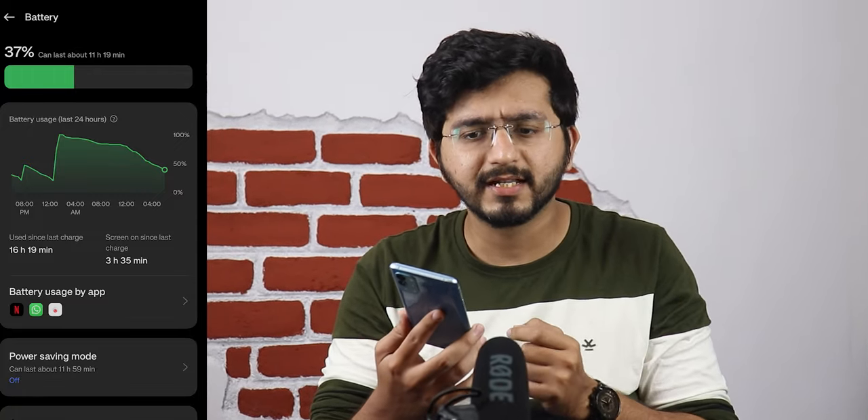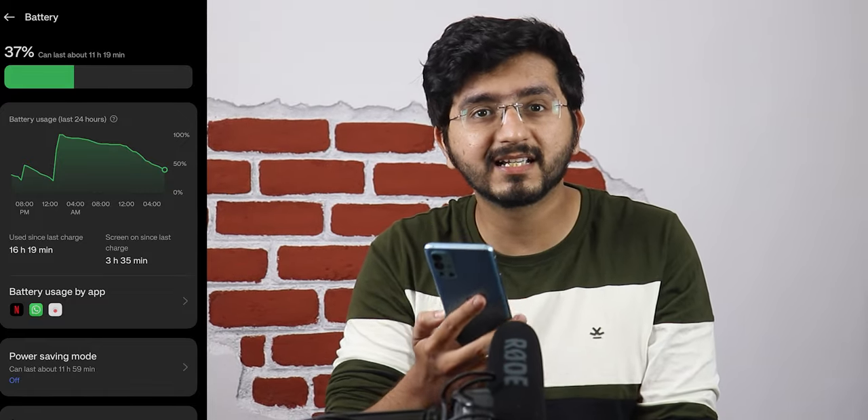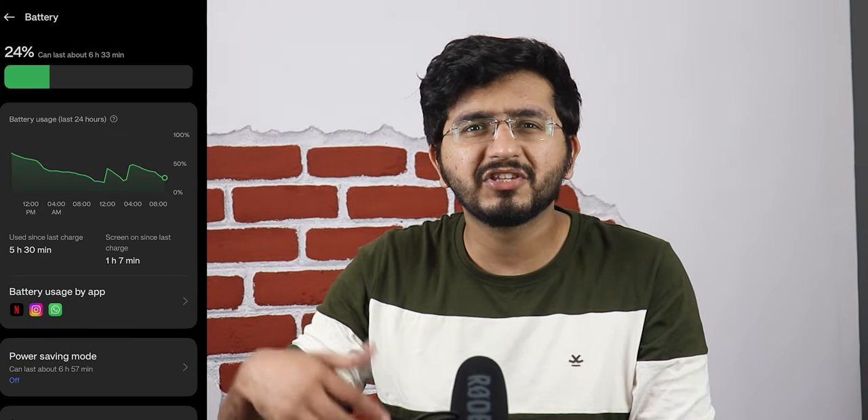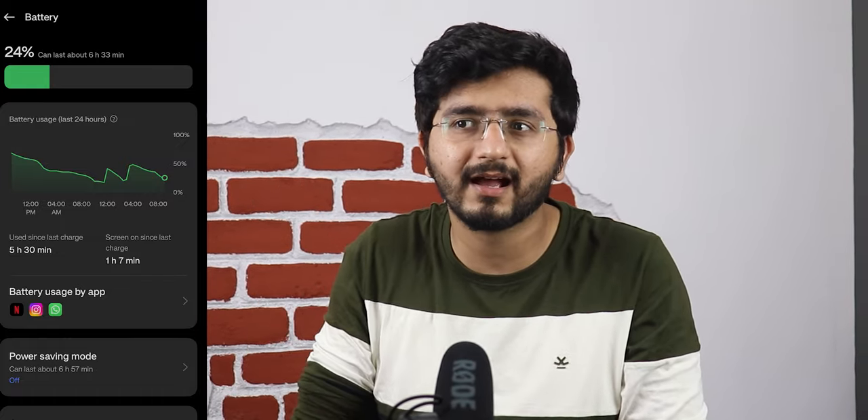The biggest concern in the OnePlus 9R's usage over a year is battery life. In normal use — calls, messages, WhatsApp, some gaming, YouTube, movies, and normal surfing — I barely get 5 hours of screen-on time. Looking at my battery screenshot: after 16 hours since a full charge, the phone was at 37% with only 3 hours 35 minutes of screen-on time. In another screenshot, I had 6 hours since charging to 50%, with only about 1 hour of screen-on time and battery at 24%. Battery optimization is definitely a concern.